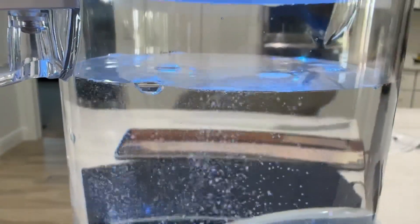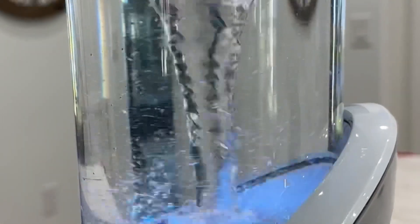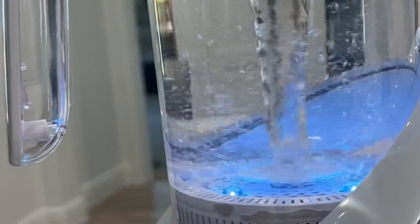There are several other functions, including a self-cleaning function you should use every 10 times. And there's also a really cool magnetic water feature, which just spins it around and supposedly keeps the hydrogen in there a little bit longer.